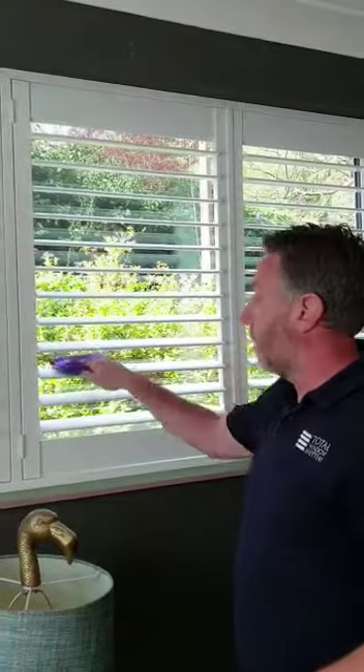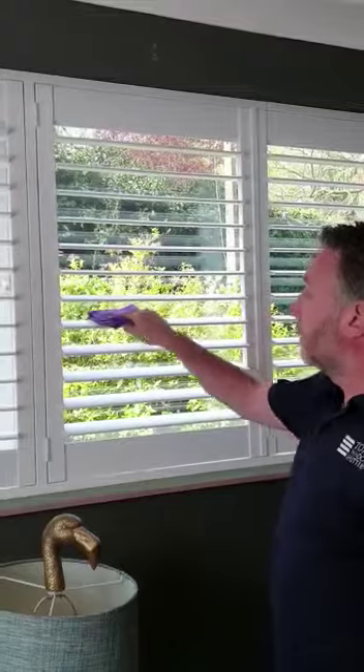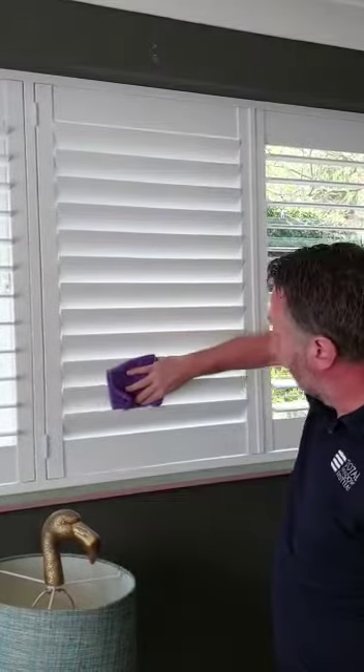All you have to do is open the louvers and with a nice clean dry cloth just gently rub each of the louvers like this, and also ensure by moving it slightly that you can do the other side.